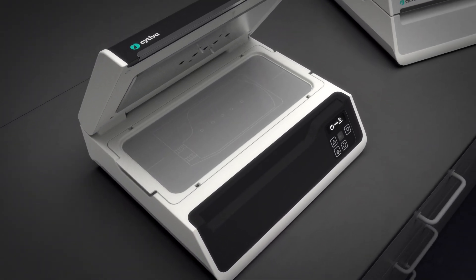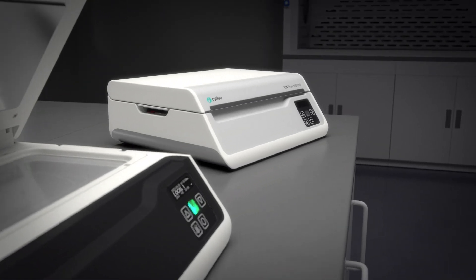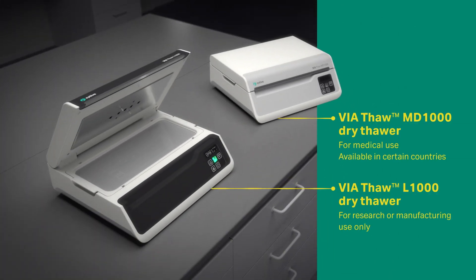It shares most functions and features with Via Thaw MD1000. MD1000, available only in certain countries, is a medical device designed for automated thawing of a single frozen cryobag containing a cell suspension or other biological products.